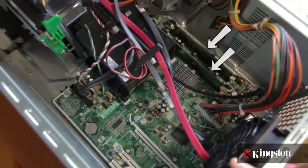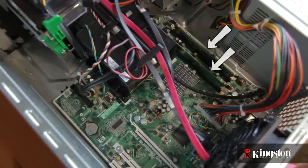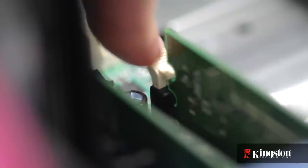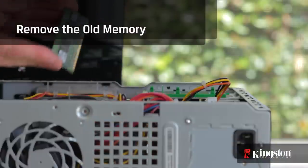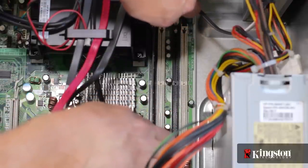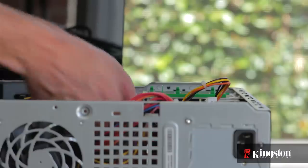Find the memory and the memory slots — usually two or four slots total. You can either add memory if you have available slots, or replace the existing memory. To remove the old memory, pull the locking arms holding the memory in place outwards and slide up to remove the memory module. If necessary, repeat this process for the other memory modules as well.